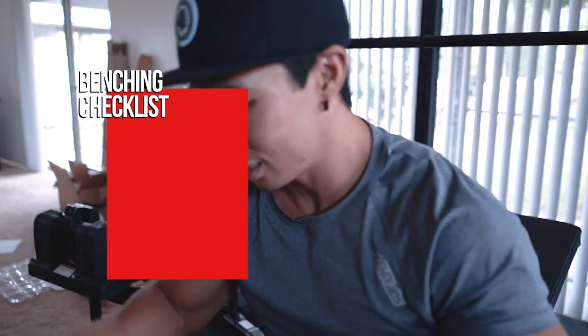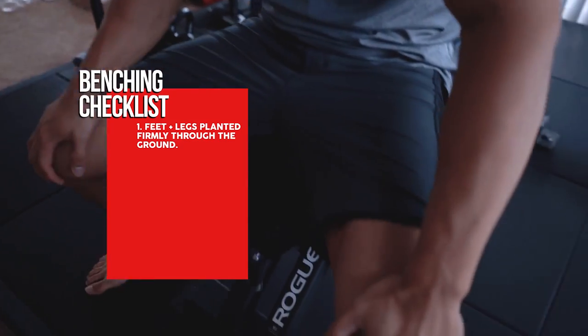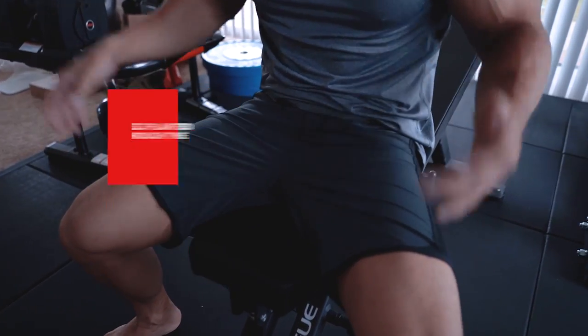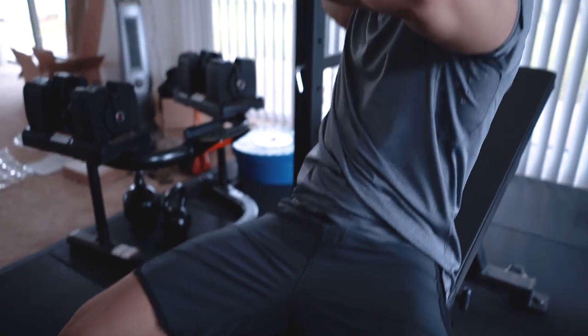This is the checklist that I go through in my head before I start benching. One: make sure my legs and feet are planted through the ground. Make sure you have a solid base — remember, you're only as strong as your foundation, and that's in every lift, even the bench press. So make sure your legs are engaged and you're pushing your legs through the ground.